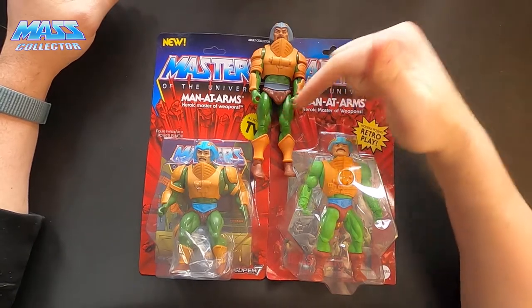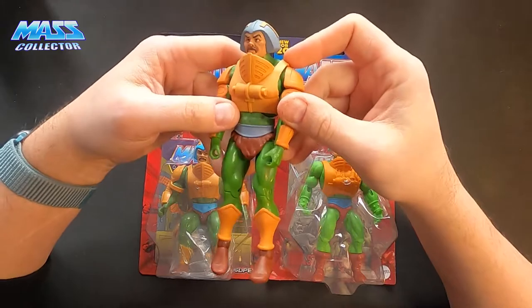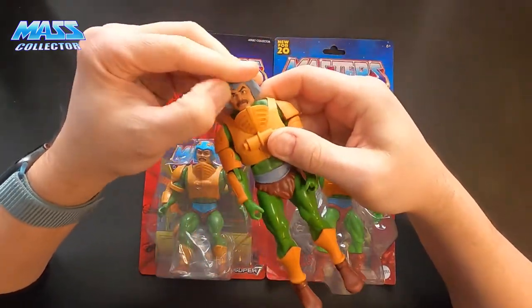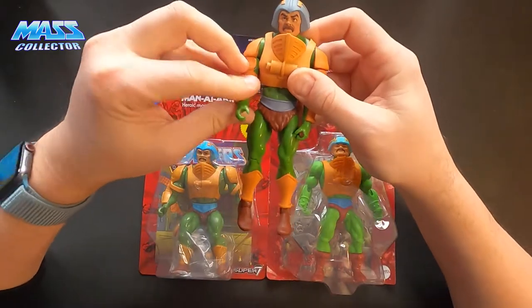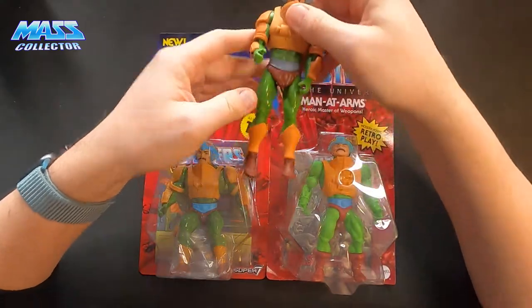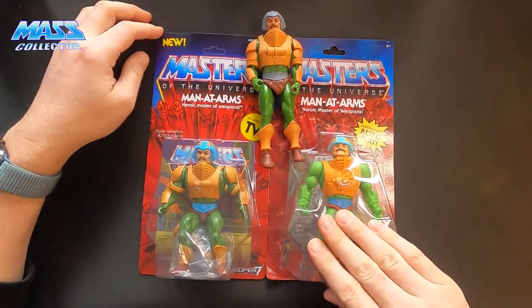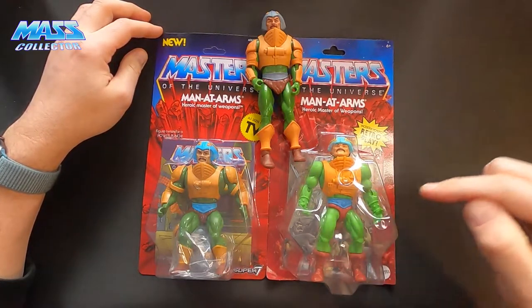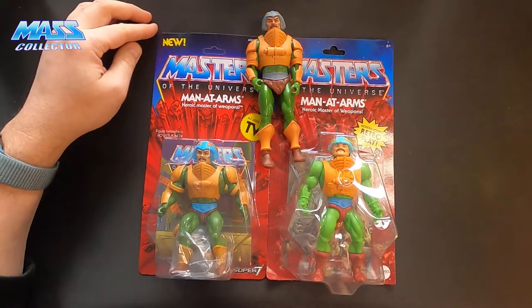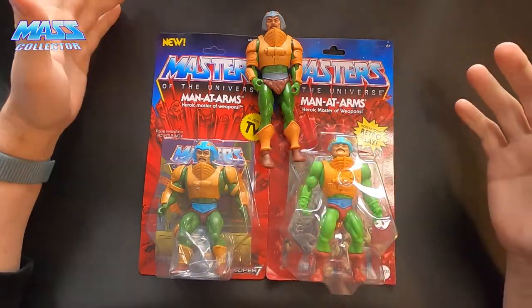The versions I have here are: this is the Filmation from — was it from Mattel Collector? Club Grayskull, I believe. This wasn't the first wave, I'm pretty sure. And we have the new Origins line from Mattel, and then we have the Super 7 5.5 inch Filmation colorway basically with a different head sculpt from Super 7.